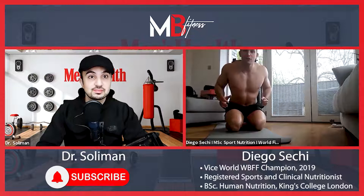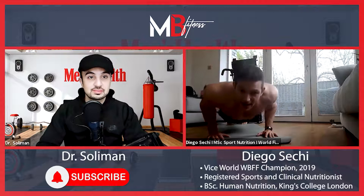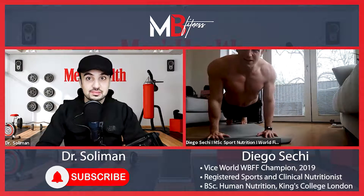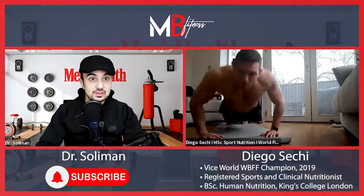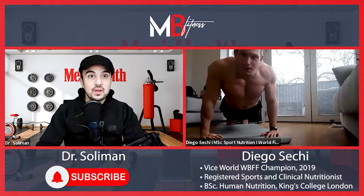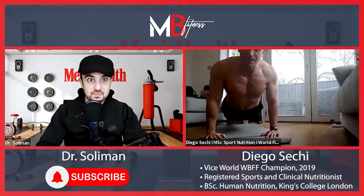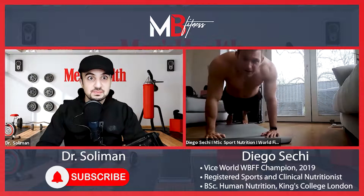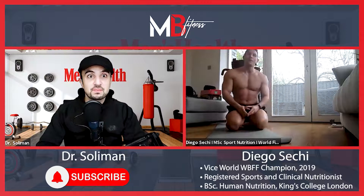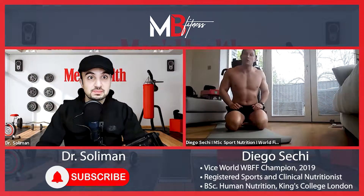So we start by closing our shoulder blades, get a nice stance, then go down — and you can see how it's actually pumping differently. You see the details of my chest here, compared to someone just pushing up without engaging. The chest is completely different; you can see the striations come out. Without closing the shoulder blades, you're just using your shoulders.